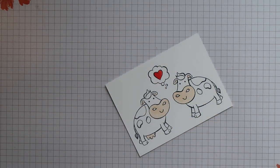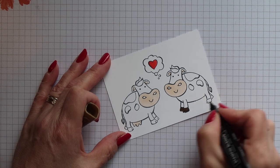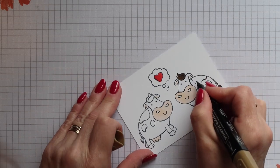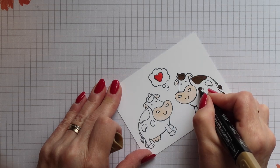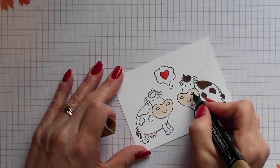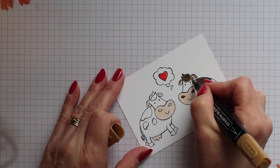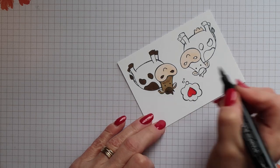Next I'm going to start with the boy cow using Soft Suede. The hooves, the patches on the body, the end of the tail, the nostrils and the hair will all be coloured in the dark. Then the main part of the head and the body will be in the light, so I'm going to start with the light.